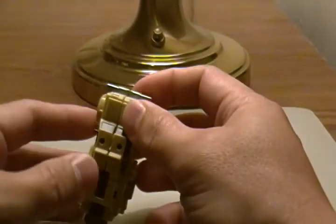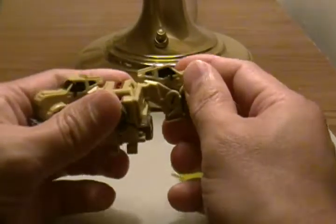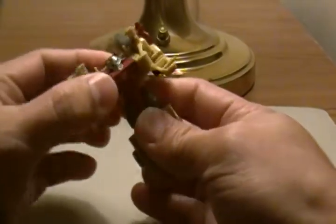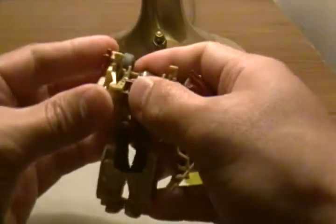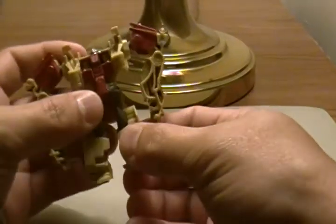So to transform out, he folds inside out — that's how I describe it — when he transforms back into robot mode. Sure, his arms are longer than usual, but still a cool figure.